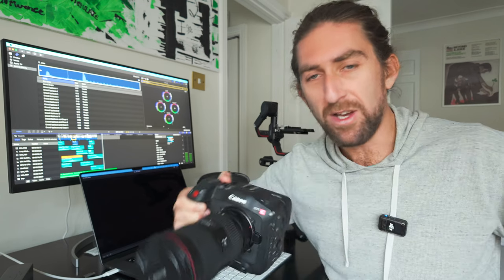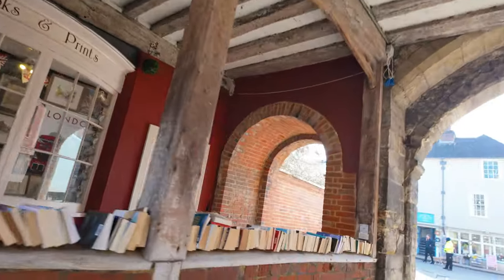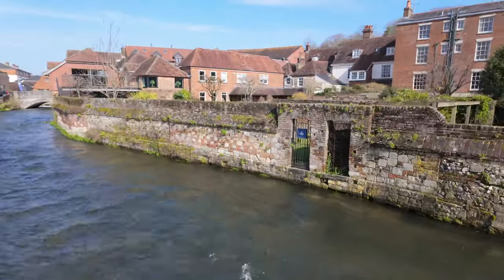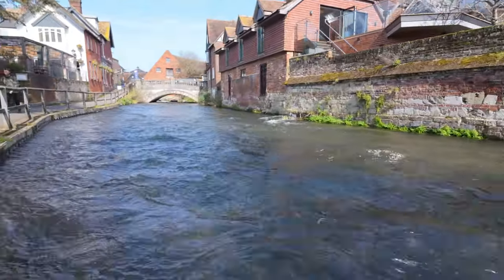You kind of need two people to operate that. If you had a second operator, there's no doubt this would blow it out of the water, but when it comes to just a one-man band it's incredible how well the Pocket 3 did. I'm under no illusions — these are two completely different products in different categories. One is aimed at the professional cinematographer and the other at the consumer, but since I have them both it's a pretty fun little comparison.